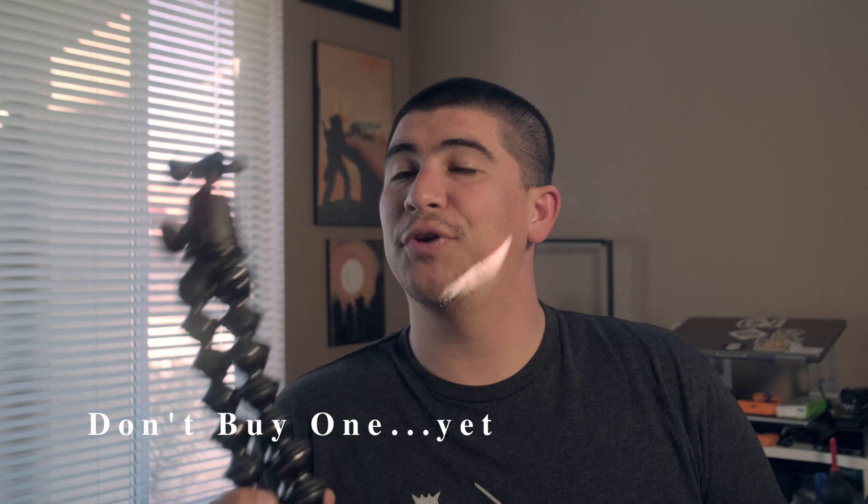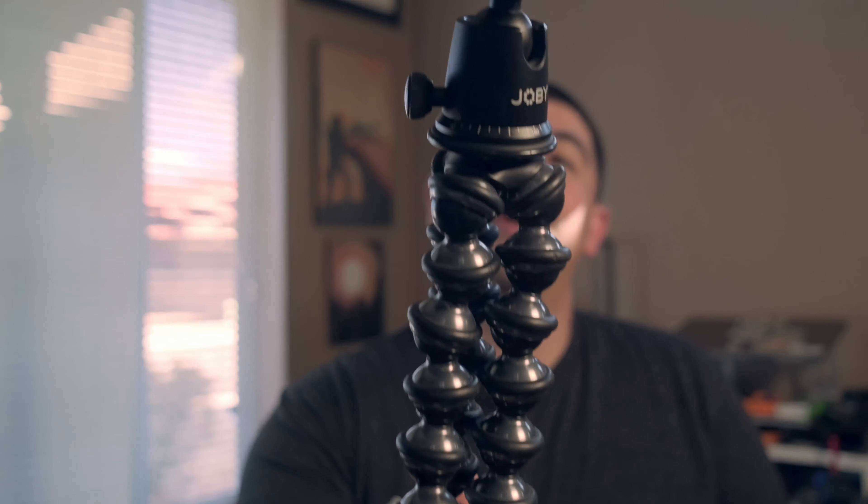The number one thing I can't tell you to buy is this — the Jovi Gorilla Pod. There's a new version out. I'm pretty sure this thing has sat in my garage for I don't know how long — you can see the dust on it. They're awesome when you need them and have a use for them, but I don't think I've used this enough to justify buying it. I started mounting a GoPro on it and wrapping it around things I couldn't put a sticky on. If you're barely getting into it, avoid the Jovi Gorilla Pod.